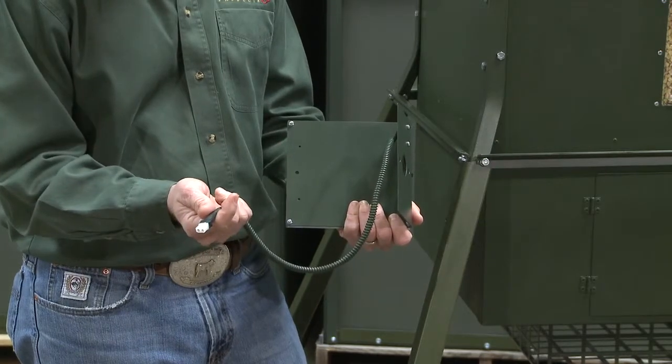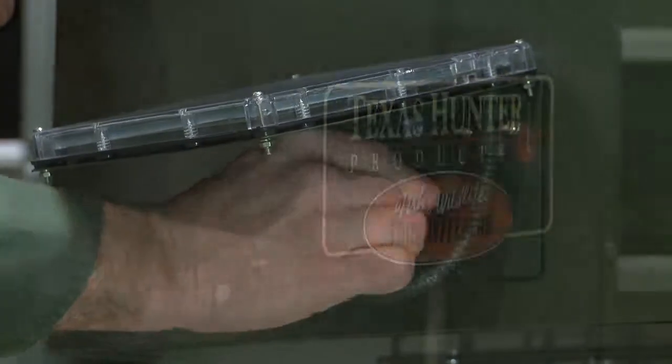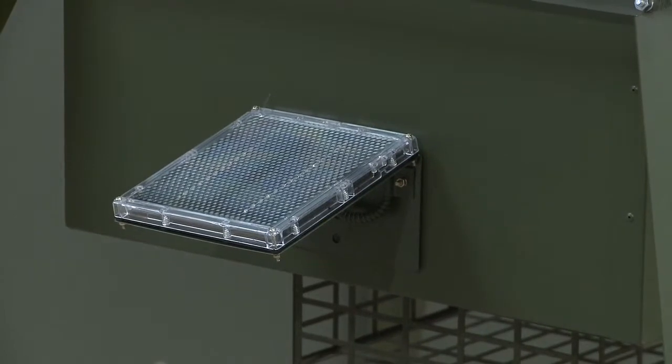All our solar chargers come pre-wired to connect to your system's battery in seconds, and there's no programming or maintenance required. Every day, the solar charger steadily generates energy to maintain the charge of your battery.